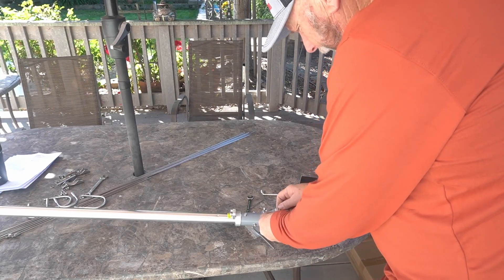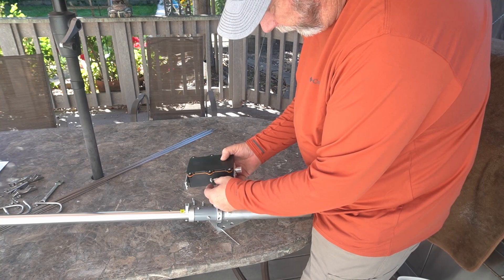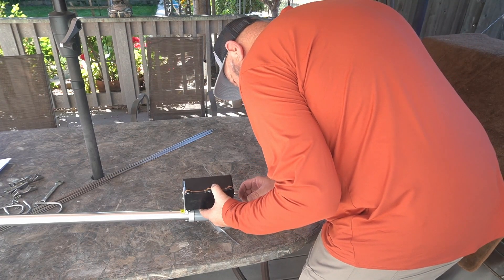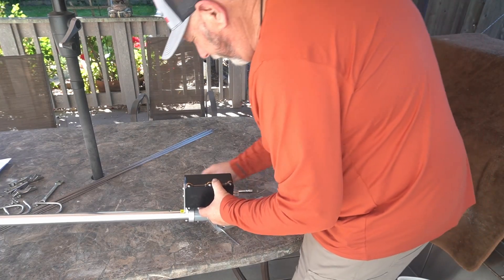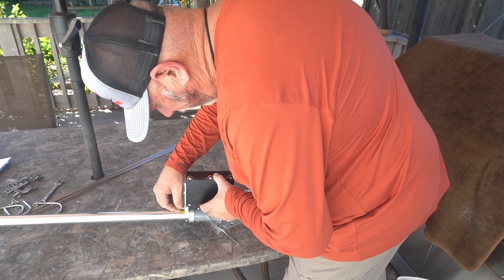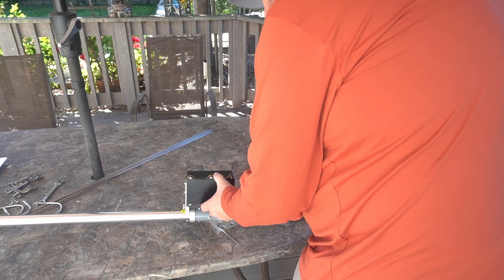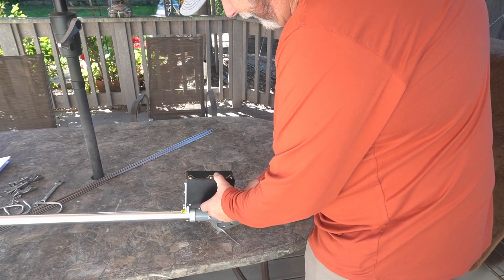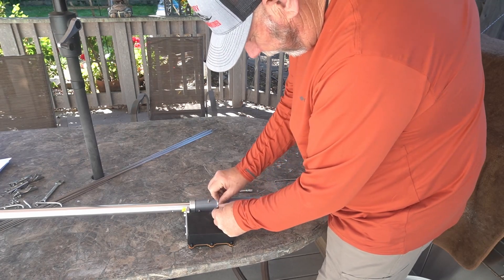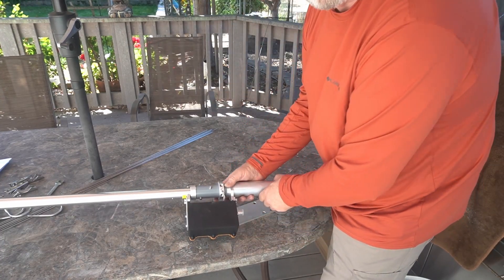We're going to pull these screws out — they're little allen screws, so the allen wrench should fit. We want the SO-239 down. It looks like it goes on both sides. I'll set one side first and then go across and set the other to stabilize it — not going tight yet until everything's in. On a one-to-five scale for difficulty, I'd say this is about a one or two — pretty easy so far. Then when we get to the tuning part, who knows. There's a ground lug here, and it's pretty obvious where that goes.